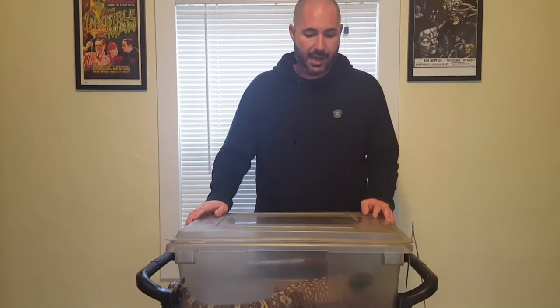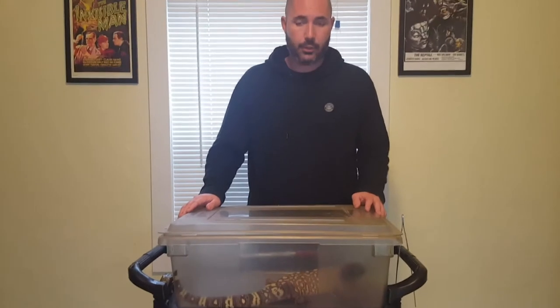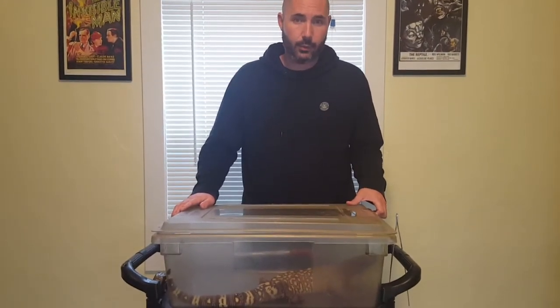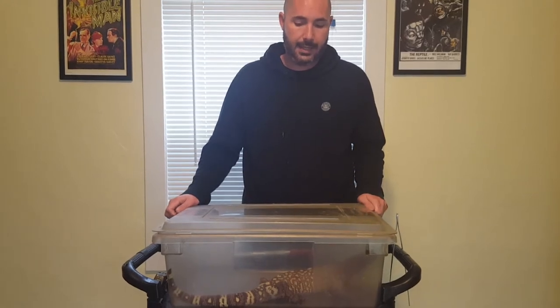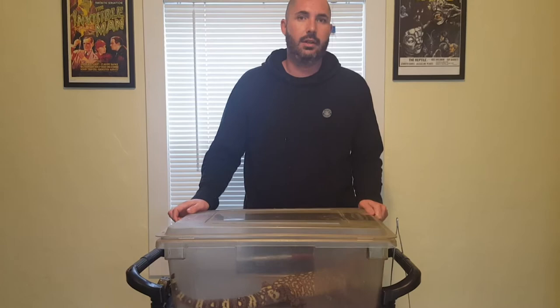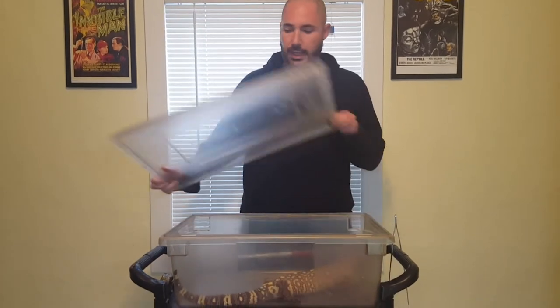I'm going to help make a video with some of the Heloderma. I've picked out two males. The first one is Heloderma exasperatum, which is the Rio Fuerte. These were somewhat recently revised — they're not subspecies of one another anymore, but independent species.